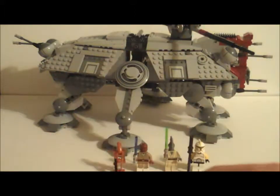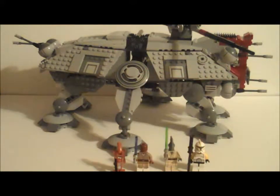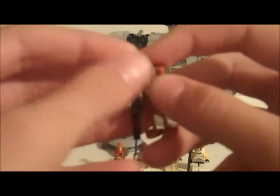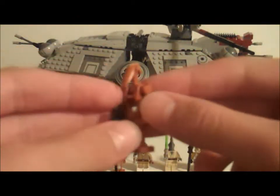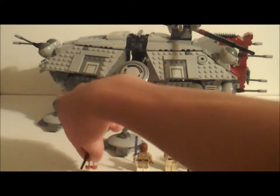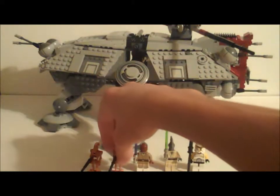First of the minifigures is a Battle Droid Commander. Now this isn't like your normal battle droid — this is a darker tan. Here's a regular battle droid compared to this one. The commander has yellow on the top and a dot right here. I like to call these the Geonosis battle droids because they've got a dirt or sand-type color to them. The other one is the same as what you get in the Corporate Alliance Tank Droid — just a plain battle droid.